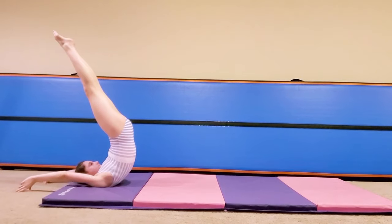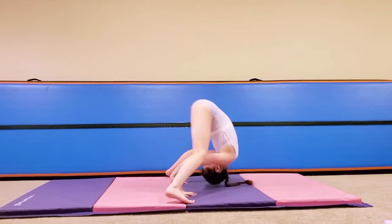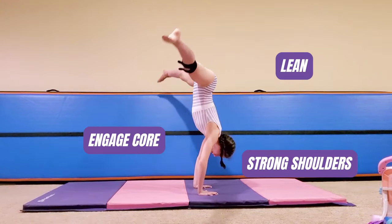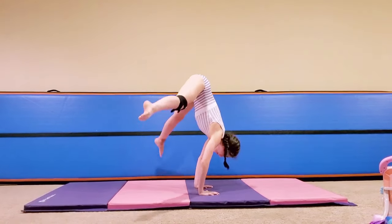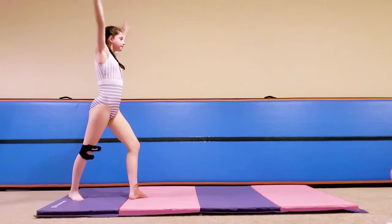Here's how to do it. You can start in many different ways: a pike, straddle, candlestick, or even a standing position. Engage your core, lean forward, and use your shoulders to press into the handstand. The key is to keep the movement smooth without jumping and to be super tight.